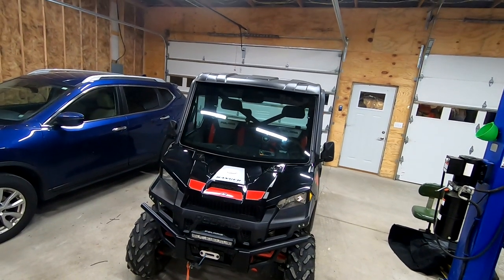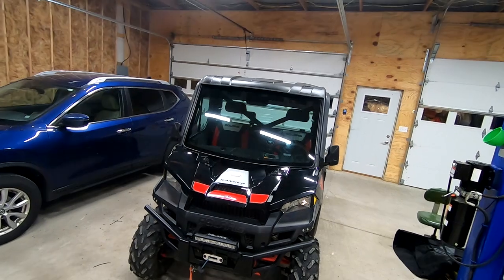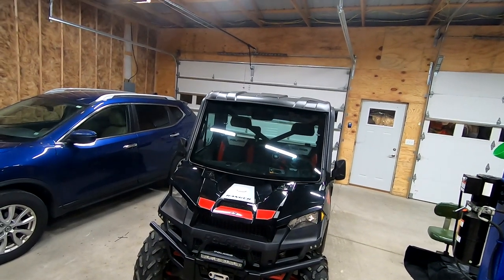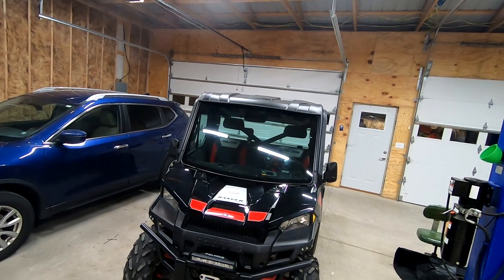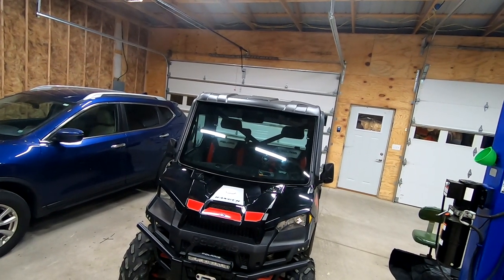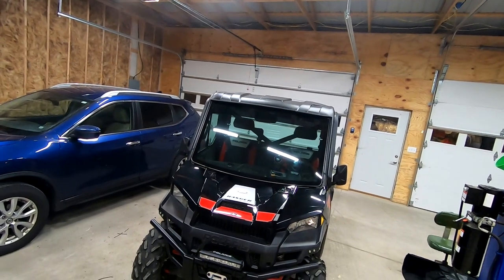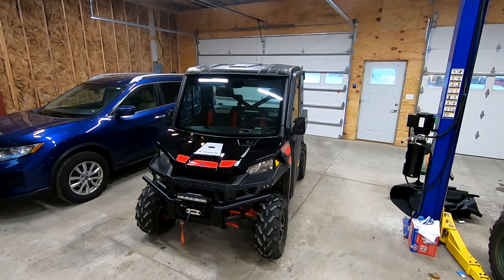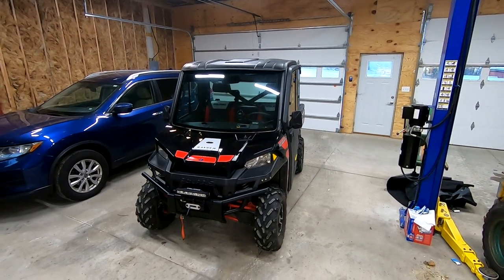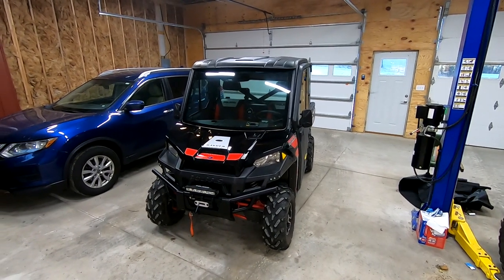I have been looking everywhere online for a door actuated dome light and came up with absolutely nothing. All the dome lights I found were either velcro-on lights that are battery operated with a switch on the light, or some other method of having a switch on the light. The problem with that type of dome light is that if I can see to turn the switch on, I really don't need a dome light to begin with.